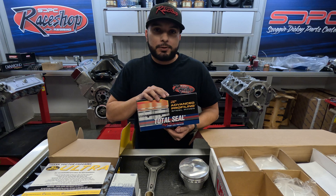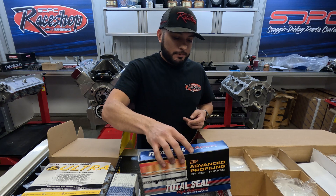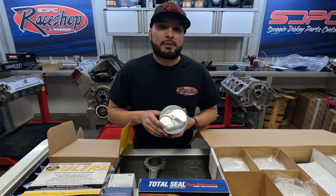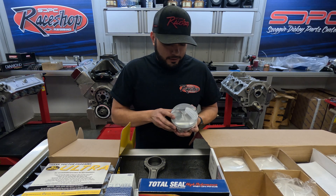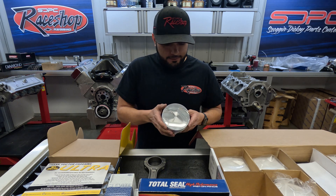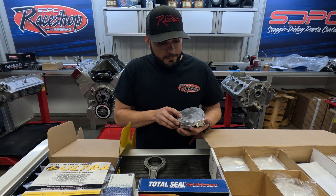Next will be Total Seal rings. They've been really great with us on all applications — whether it's NA, nitrous, or boosted — Total Seal is the way to go. As far as pistons, Vic with Wiseco has helped us out on this deal and worked with us on getting this custom piston made. As you can tell, the machine work is very, very nice.